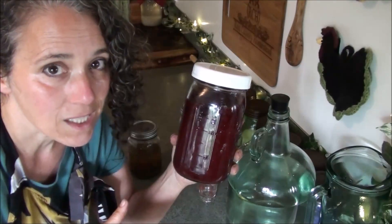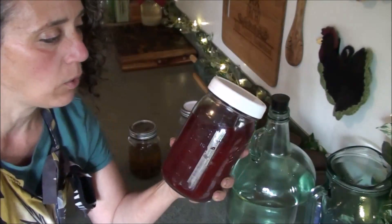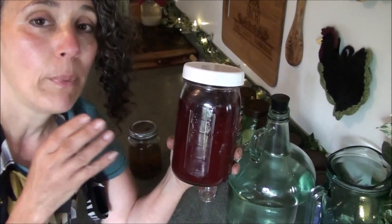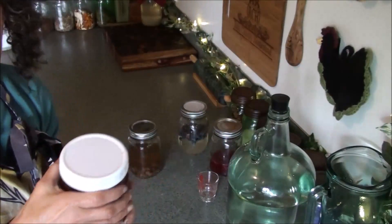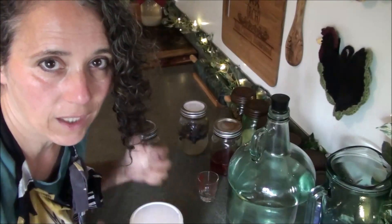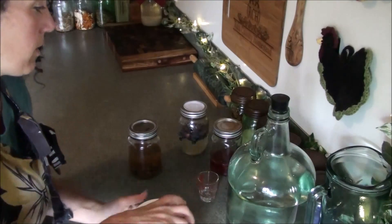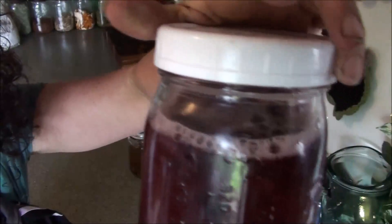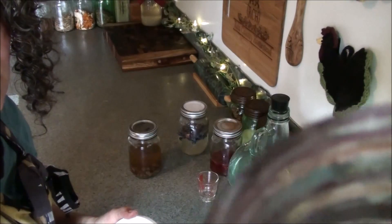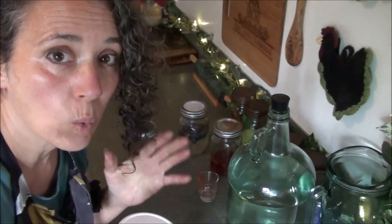Whenever I need it I like to pull it out and let it warm up and start to get fizzy before I use it. It can be used straight out of the refrigerator — I've done that and it works just fine — but I prefer to let it get up to room temperature and get good and fizzy. Let me shake this so you can see the bubbles. You can hear the fizziness — that is how your fermentation starter should sound once it's ready to go.